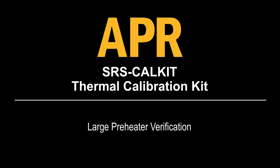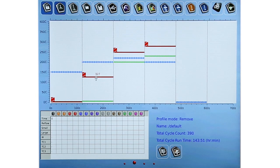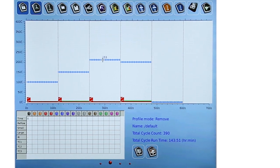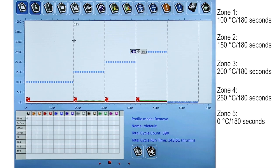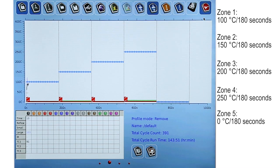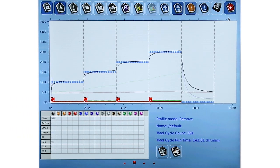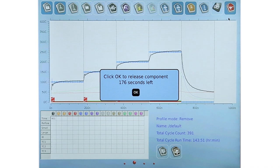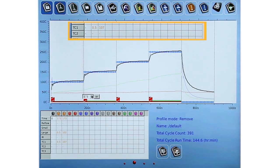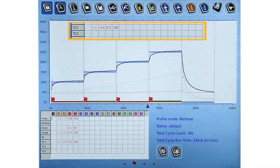Large preheater verification. Let the thermocouple cool to 50 degrees C. Set up the calibration fixture and nozzle in the same position as during large preheater calibration. Go to the profile screen and create a profile with the settings shown on the screen. In each zone, create a vertical line approximately 2 seconds before the end of the zone. Run the profile to verify that the temperatures are plus or minus 10 degrees C at the end of each zone. If not, allow the thermocouple to cool and rerun the calibration profile.